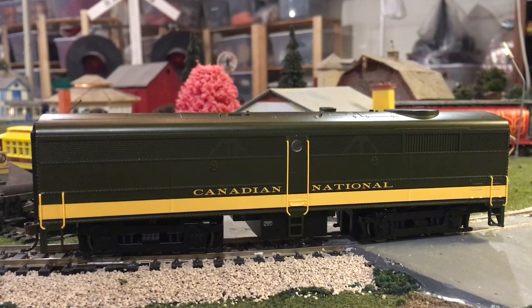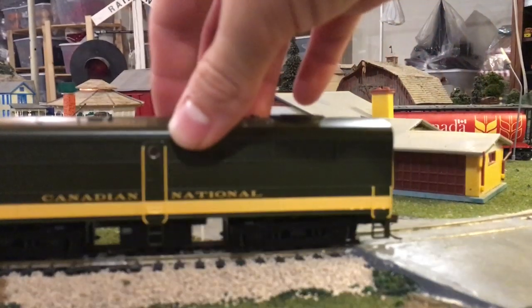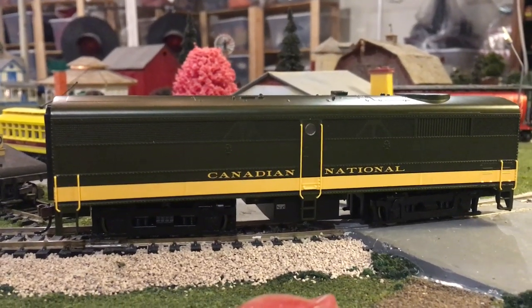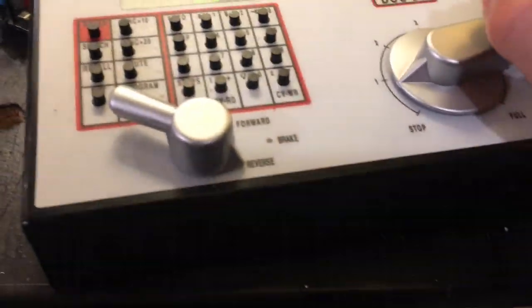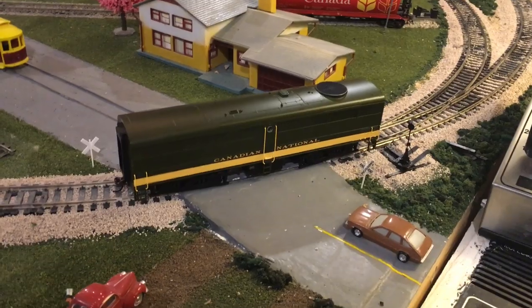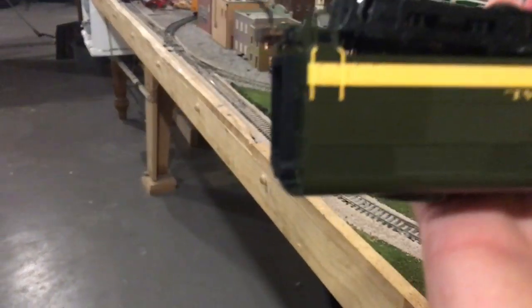I'll show you guys exactly what's going on with it. We've got it all set up on the track over here, and one of the first things I'll point out about this locomotive is that even though all the wheels are on the track, it sounds like it's almost derailed. That's something I noticed in my last video and I'm still not entirely sure what's going on there. If we give the unit power, as you can see it fires up, but the motor revs and it moves, but not really - something definitely does not sound right.